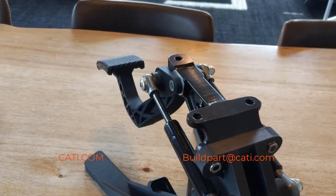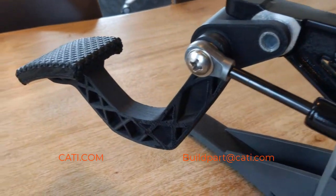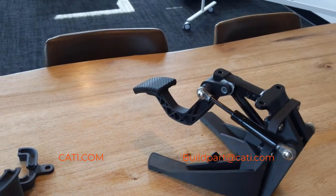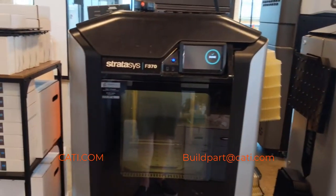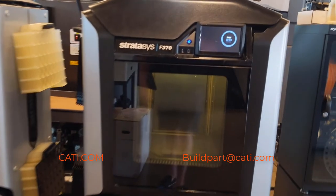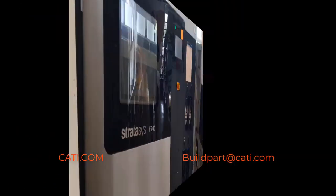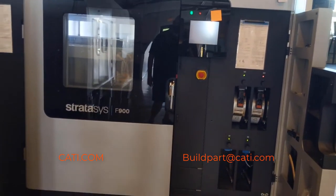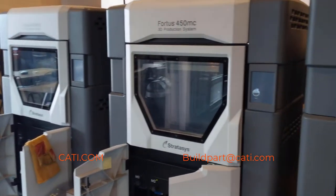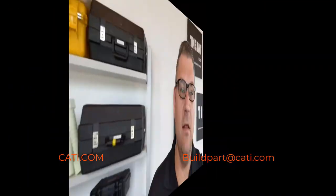The nylon 12 CF is still going to be the stronger material than ABS CF, but if you don't need something extremely strong or stiff, then ABS CF would be good. These are the machines the ABS CF can run on — this is an F370, and it can also run on any of the F-series. This is the Fortis 900, which the nylon 12 CF can run on, and these are the Fortis 450s, which the nylon 12 CF can also run on.